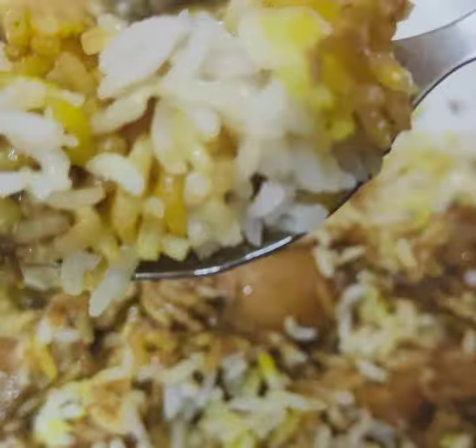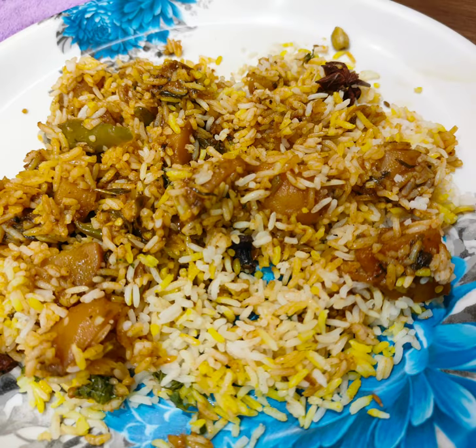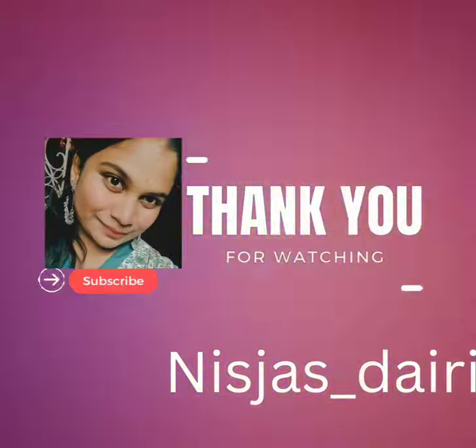Now your delicious, tasty, spicy aloo dum biryani is ready! If you like this video, make sure you like, share, comment, and subscribe to my channel. Thank you!